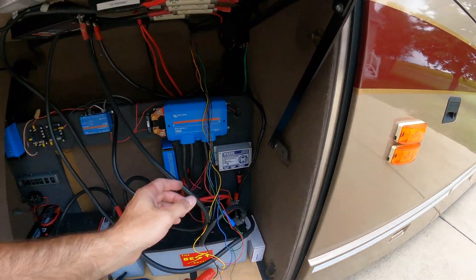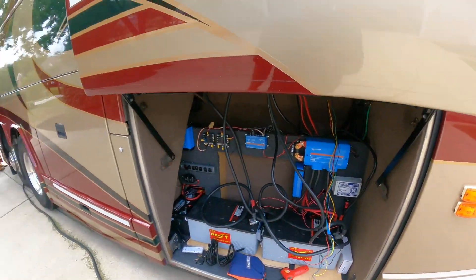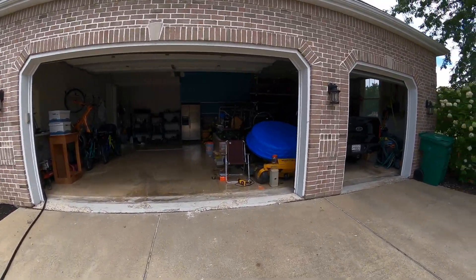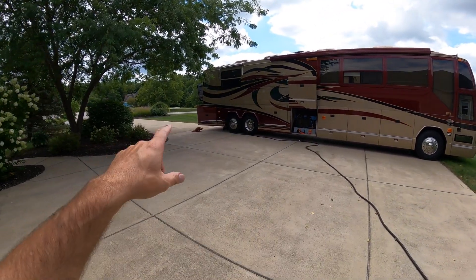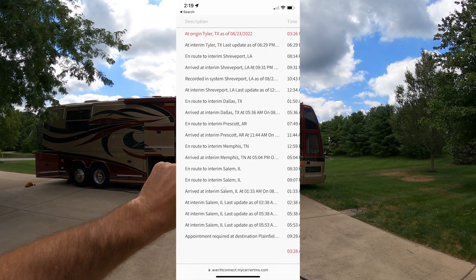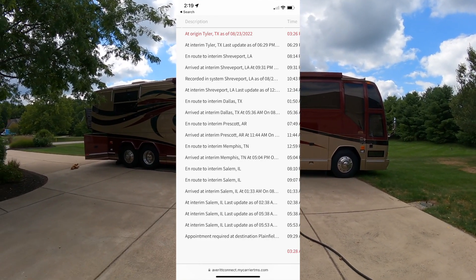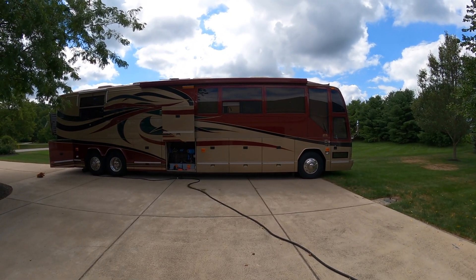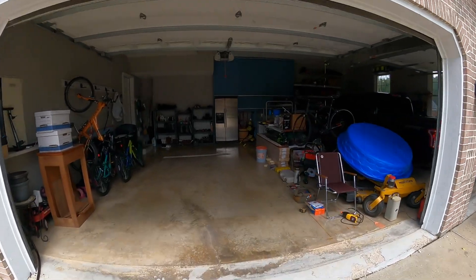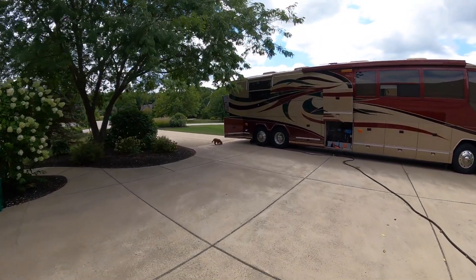I'm also going to put a connector over the top of these just to make them safe and then put them back up in here. I was hoping to do an unboxing of the new batteries — they're supposed to be here today. The shipping routing is all over the place but they're supposed to be here between two and four. We want to take off around five or six, so I'll just receive it, unpack it on the crate, and do an unboxing video.